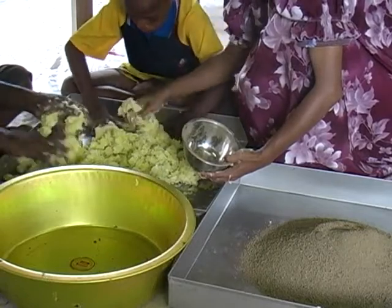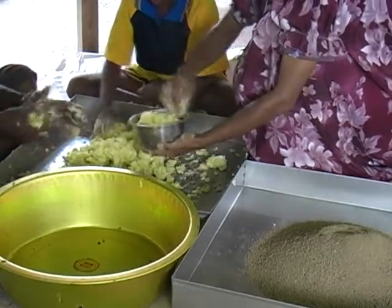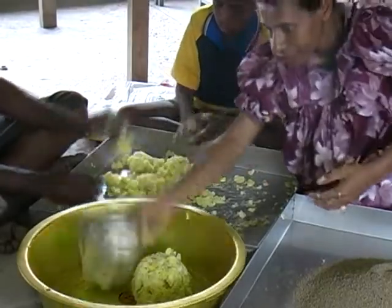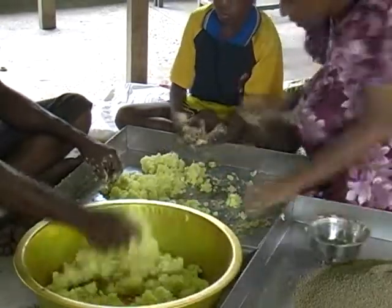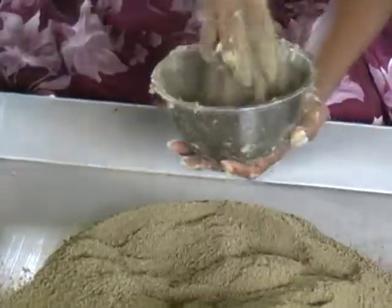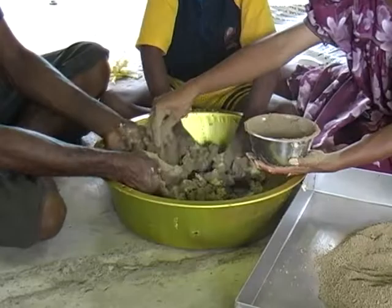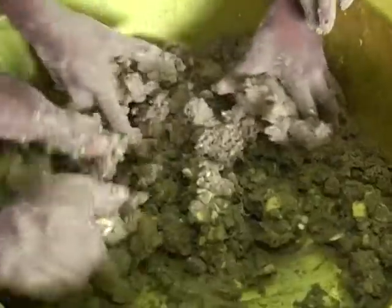After mashing, the cassava and its high energy concentrate are ready to mix. Similar to sweet potato, the ratio is 3 to 1. Fill 3 bowls of cassava and put into a dish. Then using 1 bowl of high energy concentrate, pour bit by bit and mix. Make sure all lumps of cassava are mixed thoroughly with the concentrate.